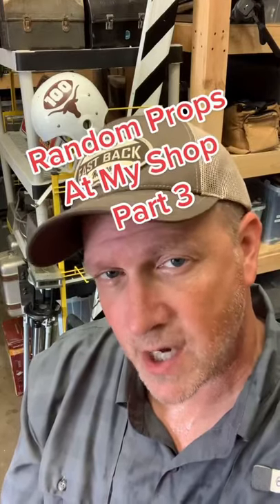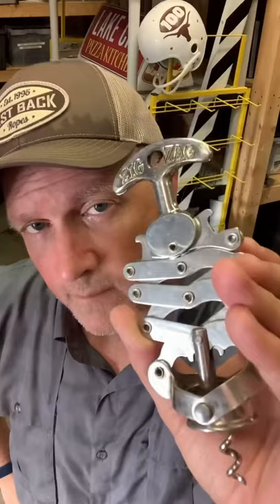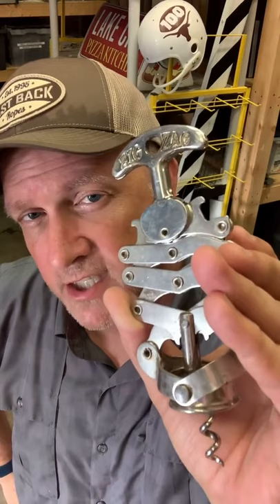Random props at my shop, part three. This corkscrew is from Machete, 2009, directed by Robert Rodriguez. Danny Trejo used it to pull out a guy's eyeball. I've got my daughter Phoebe here at the prop shop and we're sorting out the fake dead fish.